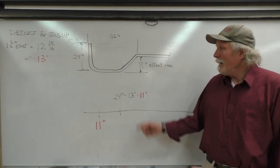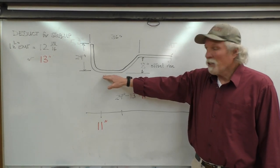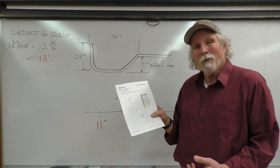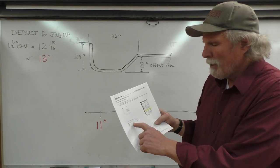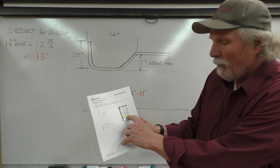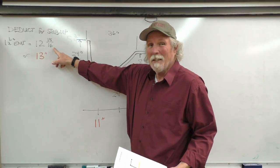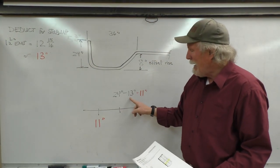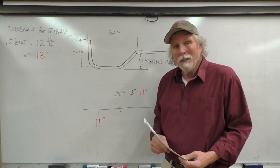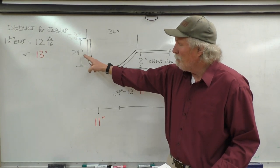We're going to bend a stub up and an offset in a piece of inch and a half EMT with the 1818 Greenlee mechanical bender. The stub up we want is 24 inches. The deduct for inch and a half EMT was 12 and 15 sixteenths — you might as well just call it 13. A little extra one sixteenth of an inch isn't going to hurt. So 24 minus 13 is 11 inches. Our mark is going to be at 11 inches from the end of the conduit to where we put the saddle of the shoe, so the radius will be taken out and it will wind up with a 24 inch stub up.